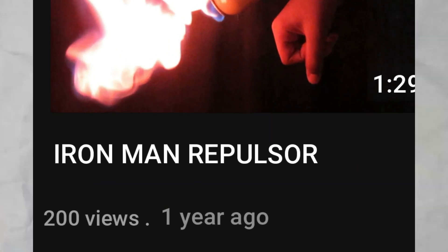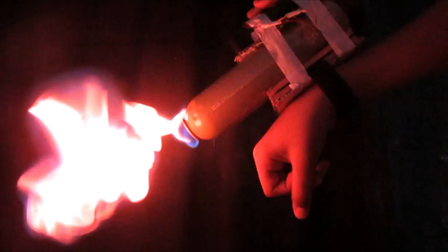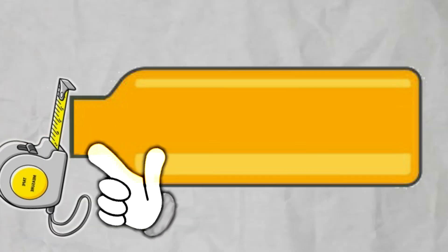About a year ago, I filmed this video in which I made a working Iron Man repulsor. Kind of. See, the reason why this sucks is because the opening is too big. That's quite big.